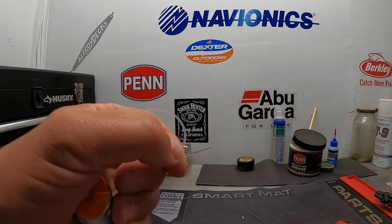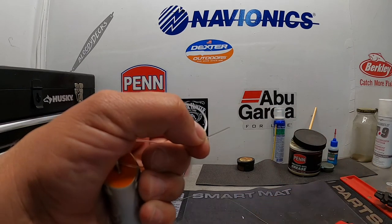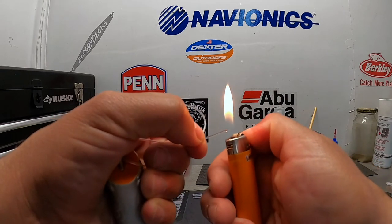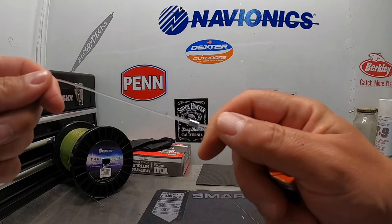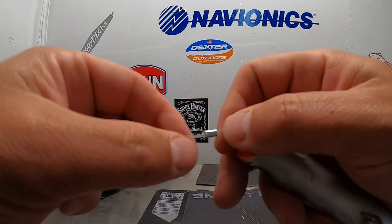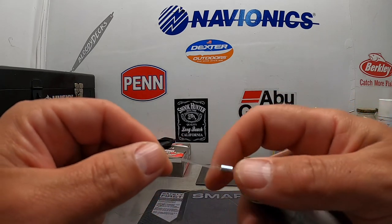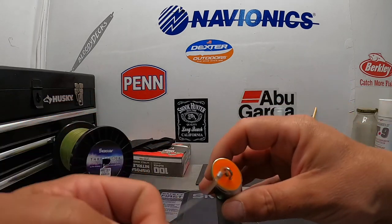Before you crimp anything down, you're going to want to spread out the end of the Fluorocarbon so it won't slide back through the crimp. When I'm on the boat, I'll use a little hand torch like this, but it takes two hands to start it, so I'm just going to use the lighter here at home. All I'm doing is heating up the end of the mono, tapping it down, and spreading it out a little bit. So when I pull it back through, it's going to butt up against the leader there and not slide out. Then I'll cinch that down to where I want it.